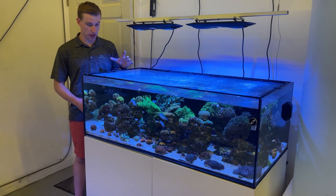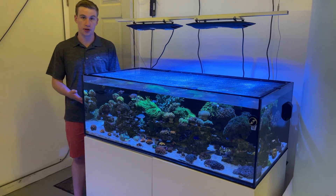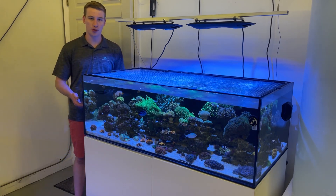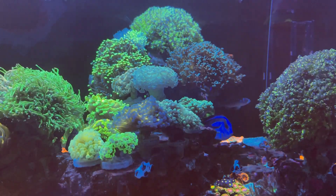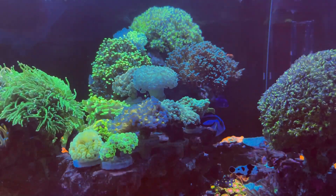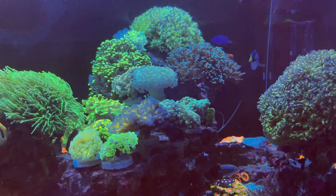Overall this tank has been really fun to take care of and expand. Originally we were going to do an SPS dominant tank, but we started putting corals in here and we just tended to lean more towards some of the flowier stuff, some of the euphyllia. A lot of people like this tank because of the flow and movement, and it makes a really good example of a mixed reef with a lot of different corals.